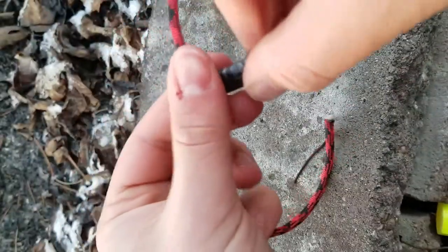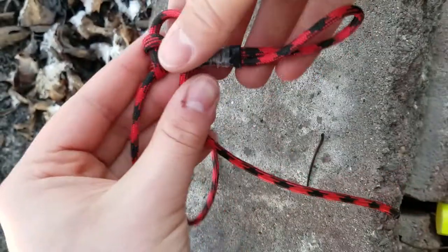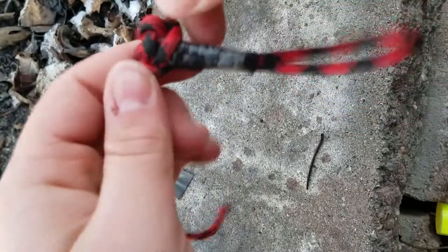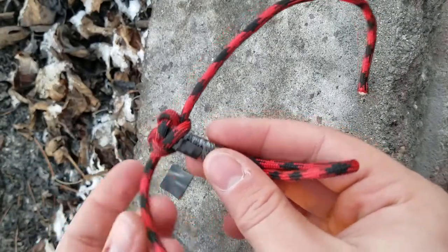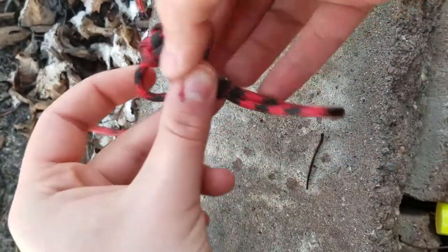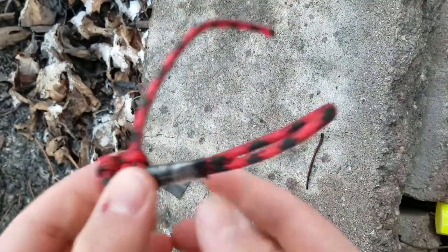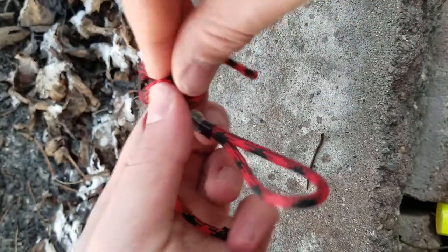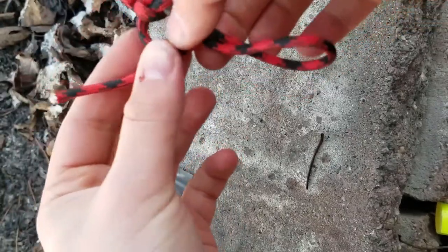Now we can continue to make our zipper pull using the cobra stitch — you have to alternate constantly. Every time you see a bump on one side, take that loop and put another loop there, bring it over and under and through. Then the bump shifts to the other side and you do the same thing: over, under, through — back and forth until we reach our desired length, which should just be a knot or two more.